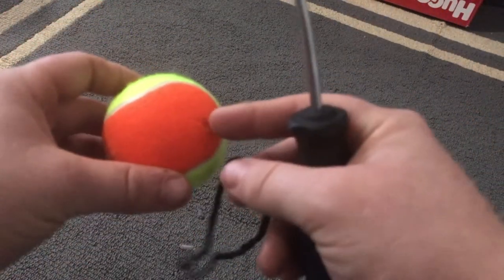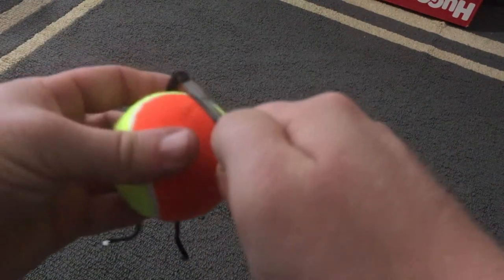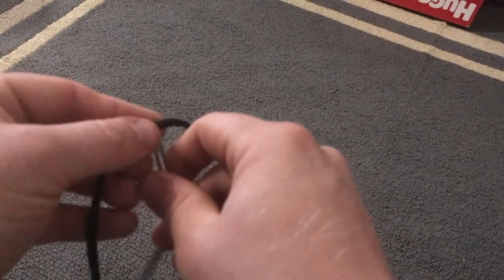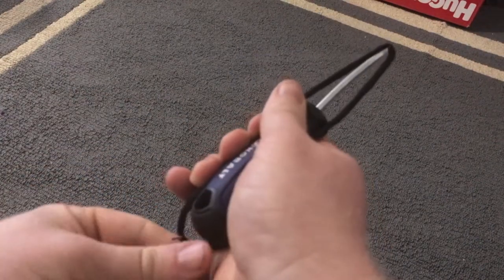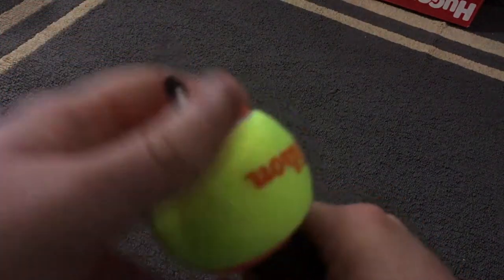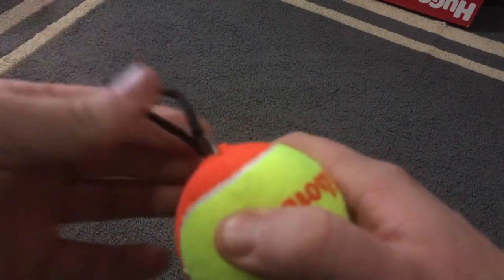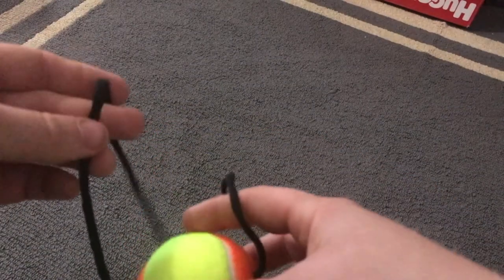The screwdriver is going to help us get the string through the ball. Here's a cool trick: instead of trying to force the cord in and push it through the other side, we're going to take the cord and go over the top of the screwdriver like this. Pull it down nice and tight so the string stays tight on top of the point of the screwdriver. Find the X, push it through, out the other side. Then just grab onto one end of the cord, start pulling it through, and then we can safely pull out the screwdriver. There we go — that's one.